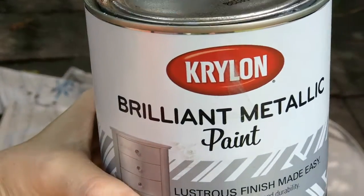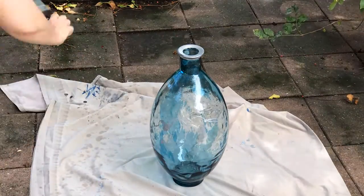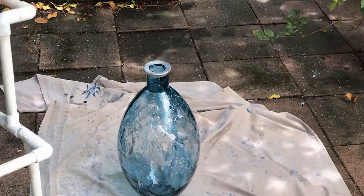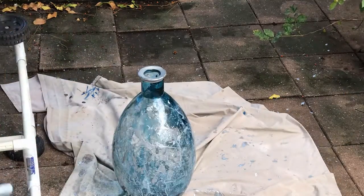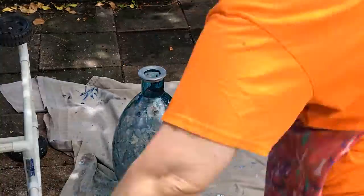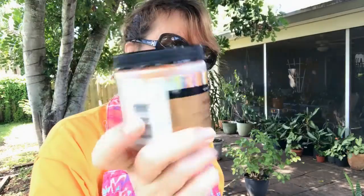I'm going to do a little Jackson Pollock on this. This paint — it is a copper, and I'm going to water it down a bit and try to add more flecks of copper to my piece.